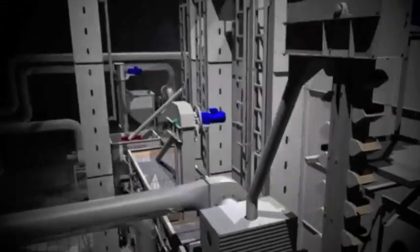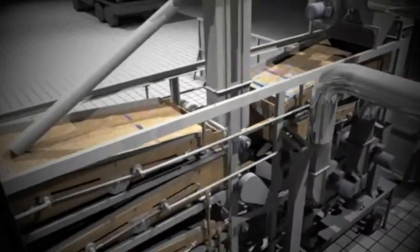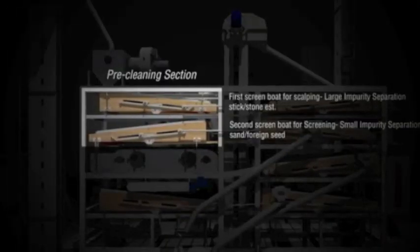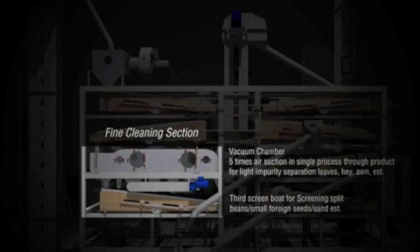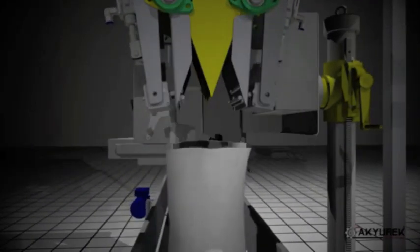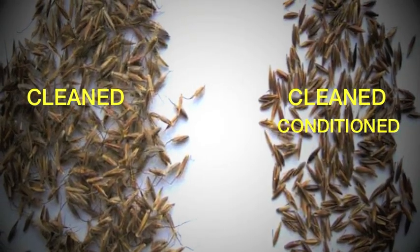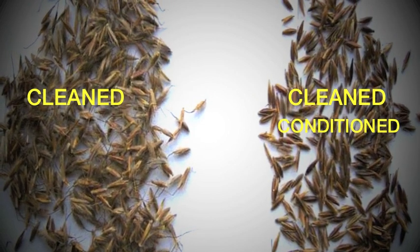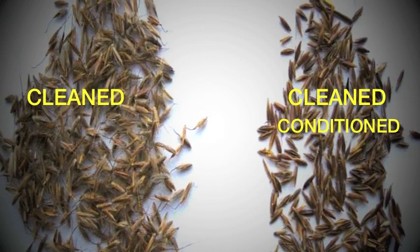There are many things you should consider when investing in seed — price alone isn't an accurate benchmark for determining what is the best seed to meet your project needs. In fact, expertly cleaned and conditioned seed is one of the most vital components. Cleaned and conditioned seed allows for easy drill calibration, increased flowability, and even distribution across your entire field. Additionally, during the seed conditioning process, larger, more vigorous seed is isolated and will provide up to 20% more seeds per PLS pound.